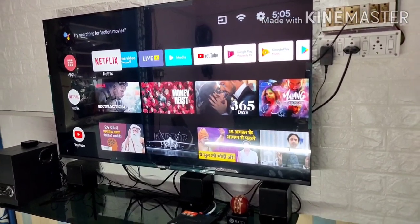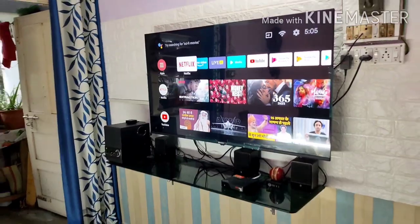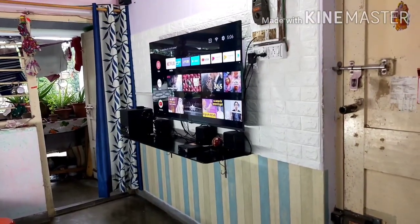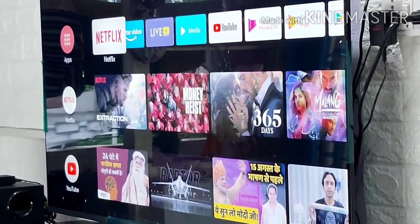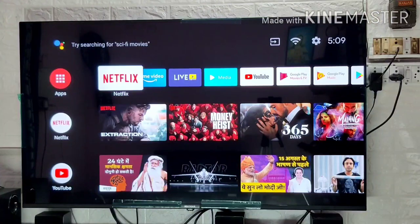Since it is an IPS panel, the viewing angles are great — you can see clearly from a 178-degree angle. Standing at the corner of the living room, even at the maximum angle the picture is clear and crisp.